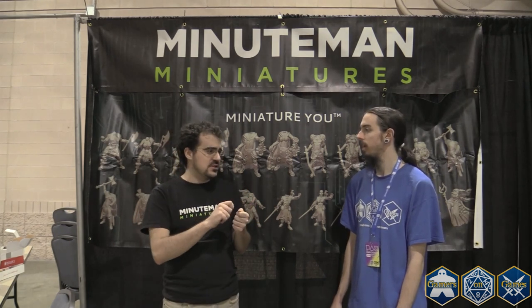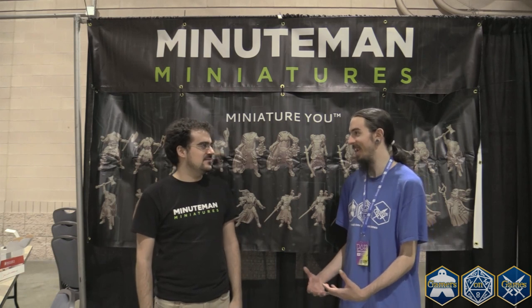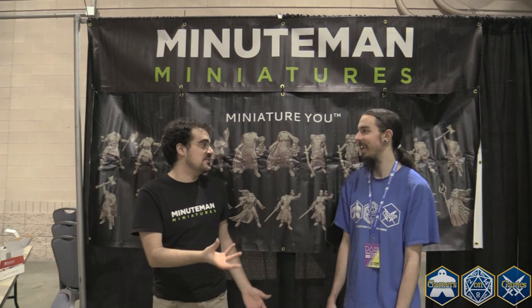What makes Miniman the better option for miniatures? It's really the personal aspect — there's no other company that'll allow you to become an actual miniature. You can buy custom miniatures or convert miniatures exactly how you like, but there's no way for you to actually enter the game except through us. If you're playing Dungeons and Dragons or Pathfinder, your character represents you, but your miniature — even if it looks somewhat like what you envision — it's not actually you. With this, you can lead your armies across the table or charge into a dungeon and fight a dragon. It really adds more depth to roleplay.